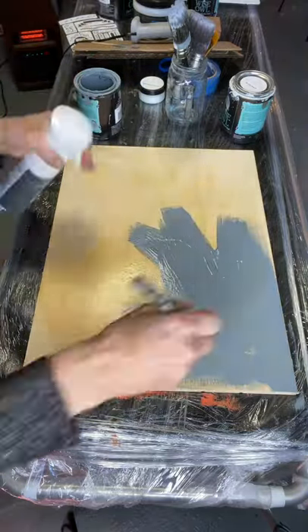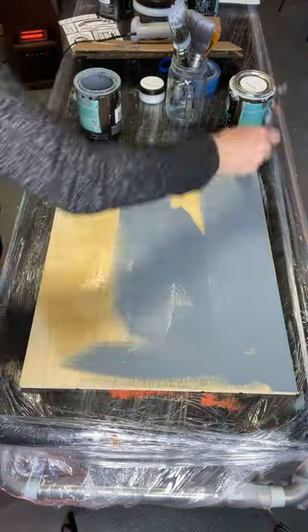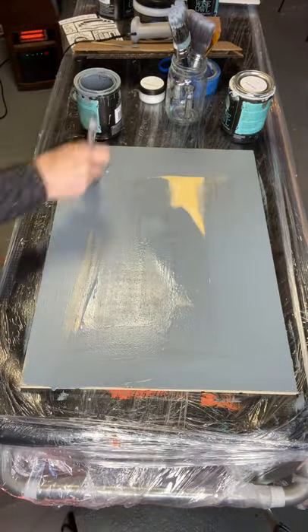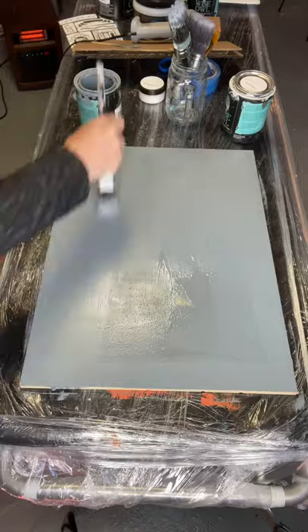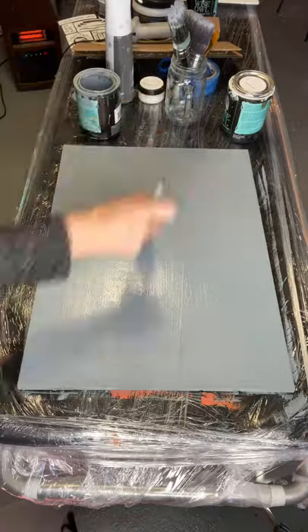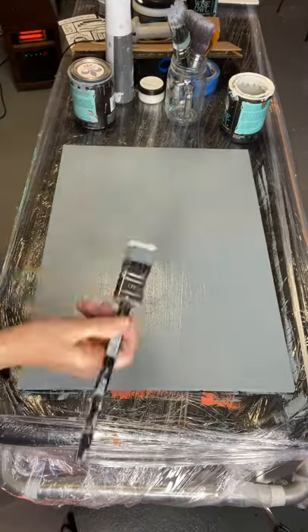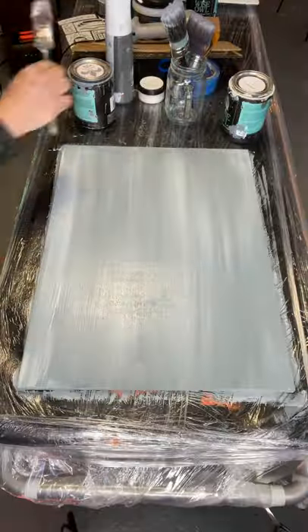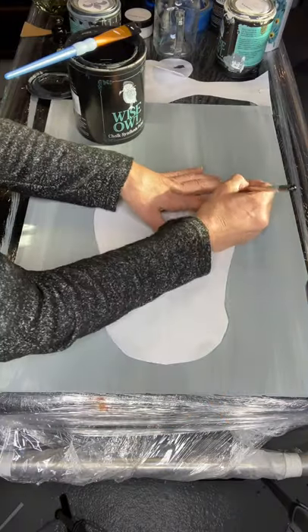I am now applying my Iron Mountain all over the board, and while that is still wet, I am adding Cashmere into my wet Iron Mountain.